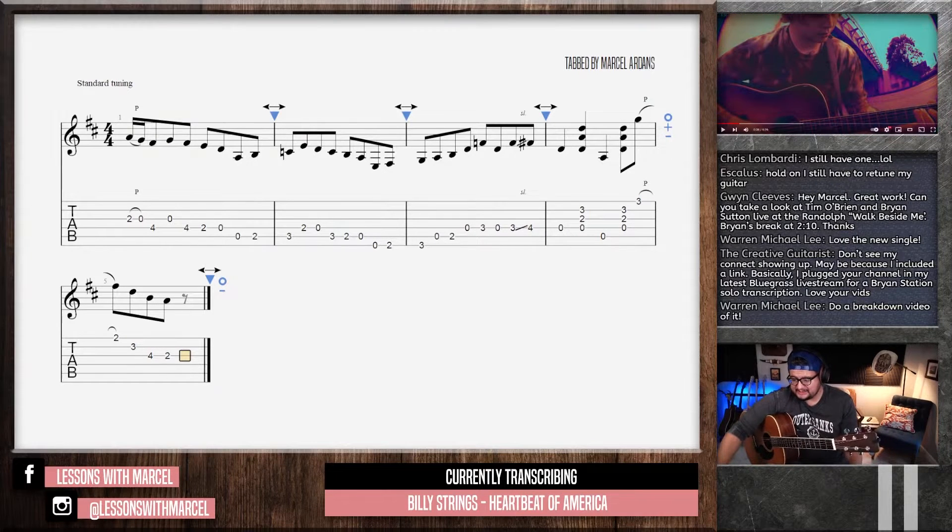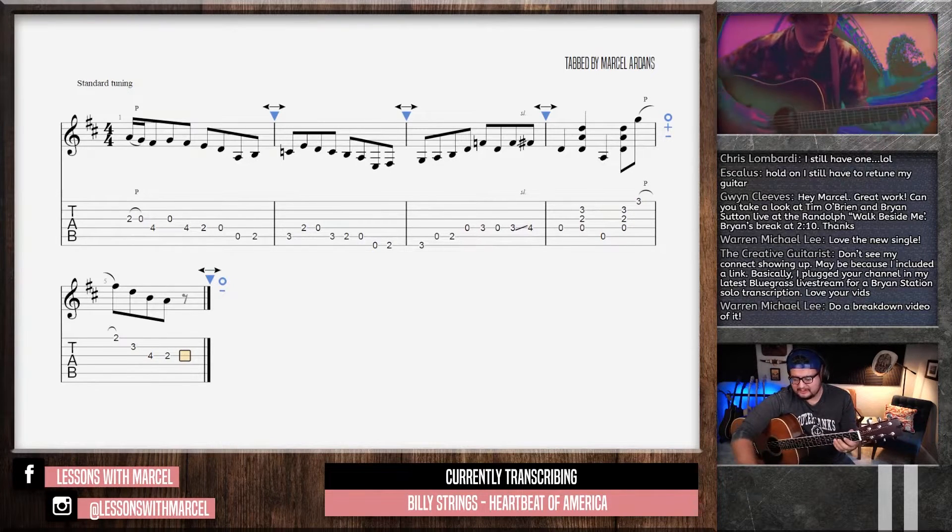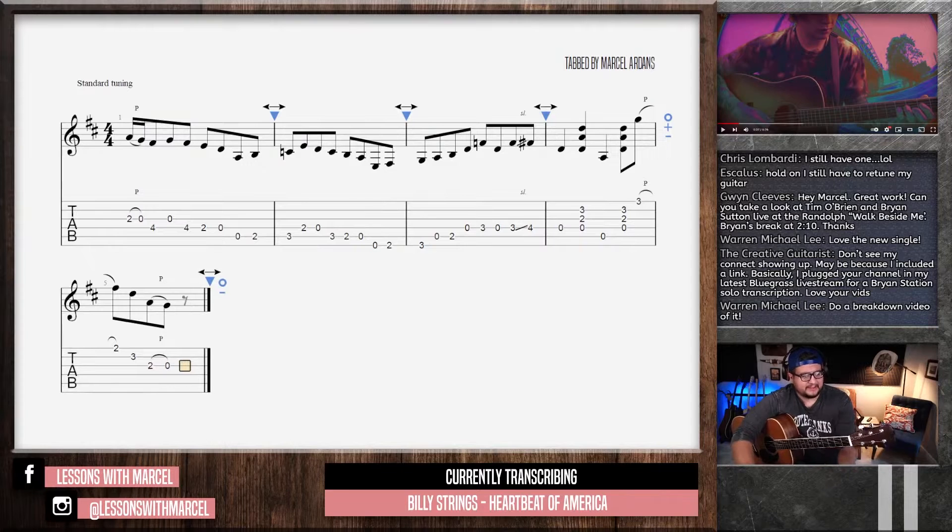Am I crazy? Is it not there? Is that why I can't hear if it's an open string or not — is it just too fast? That makes sense. So it's not that. I think it's a pull-off and it's the open G.